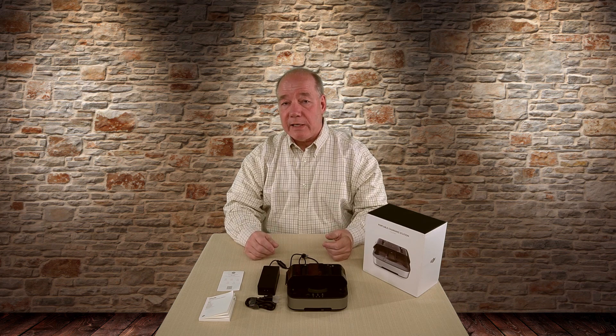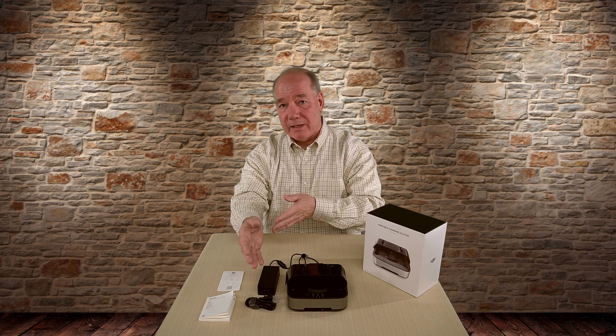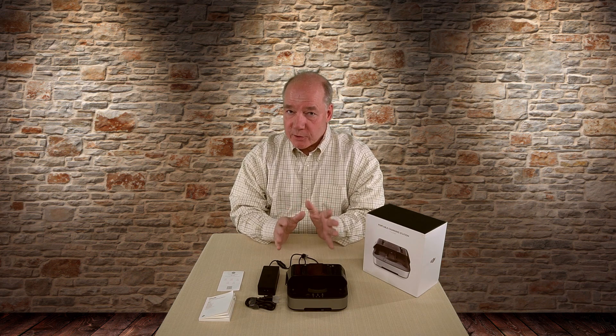Pretty much everything you need you can charge at one time. These two USB connections can be used for a phone, tablet, or the controller, so I could plug one thing into the wall, charge three batteries, and up to two other devices, and be out and flying in no time.